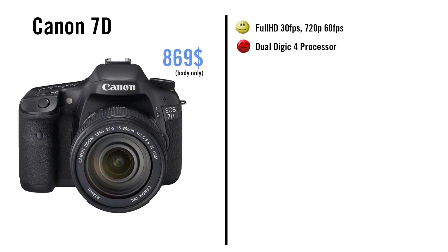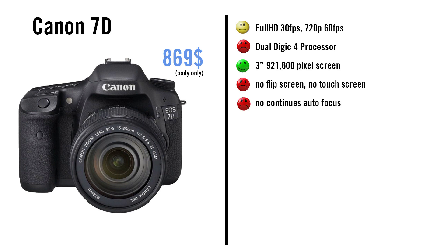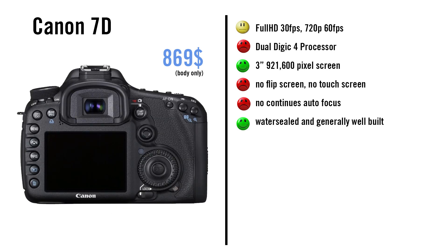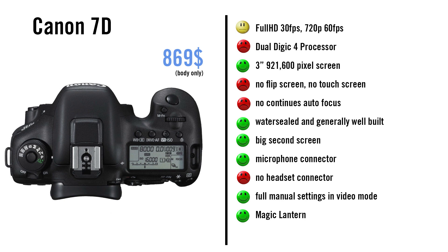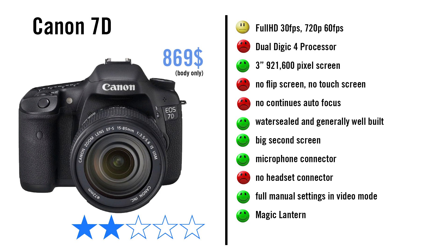The 7D is already a bit older but still quite popular. It only has a dual Digic 4 processor, no flip screen, no touch screen, and no continuous autofocus. It is water-sealed, generally very well built, and has a big second screen. Magic Lantern is available. But in the end, there aren't enough advantages to choose this camera for videography.